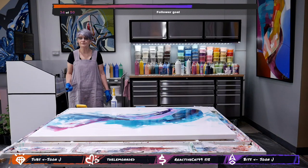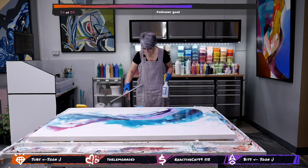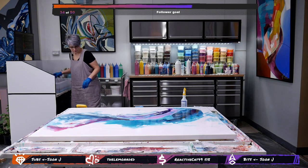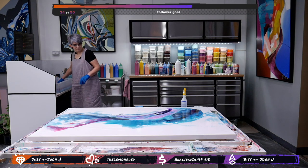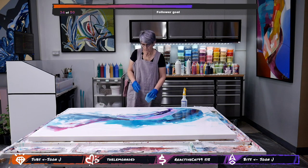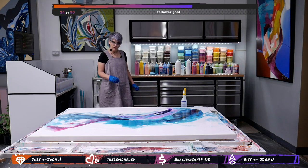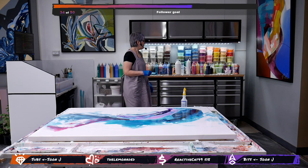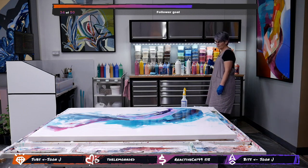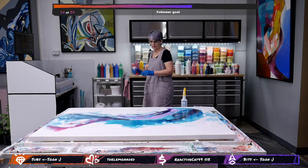I like the idea of it being very fresh — lots of white so far. Maybe just adding a little warmth into that angle, which should be — maybe even red, just a little bit of red.